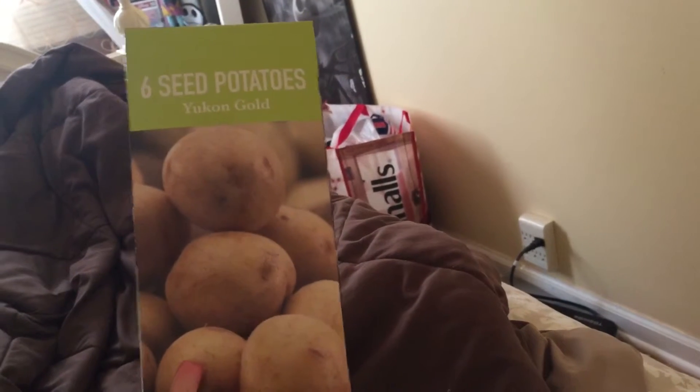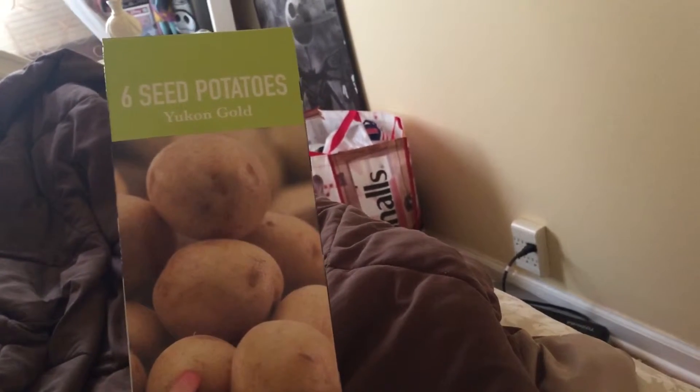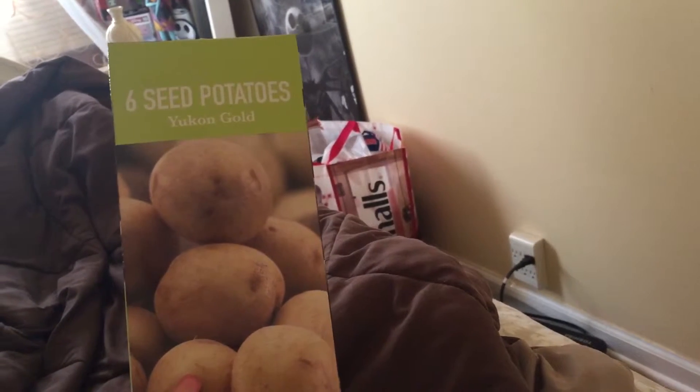First, I grew these last year — Yukon Gold. They come six in a pack, and they're GMO free, and I'm going to plant some of these.